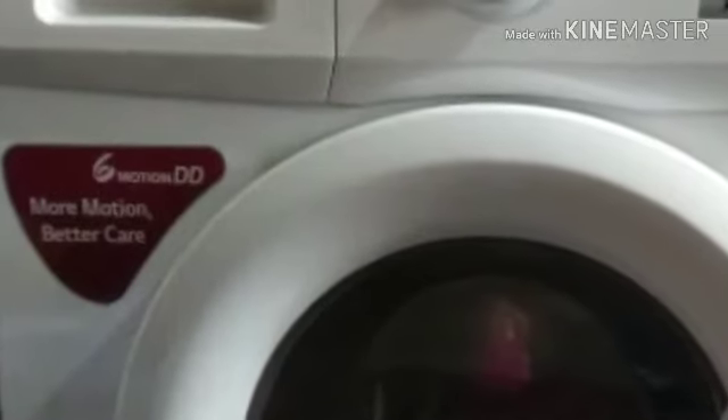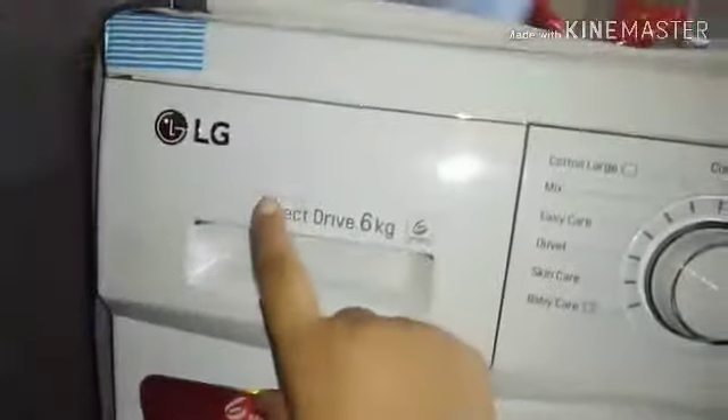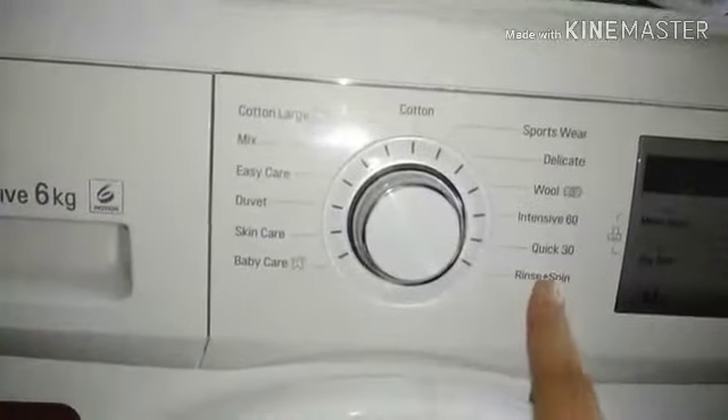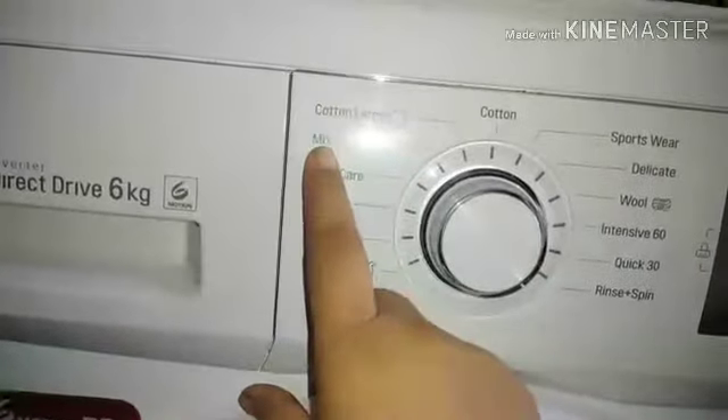I will show you one by one option. Today I will talk about this option and show you one by one option. This is the LG Inverter Direct Drive 6 Motion Washing Machine. I will wash the cloth in six motions, and there are many options.